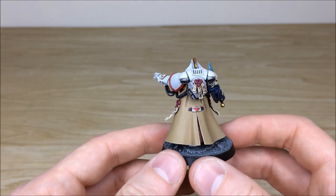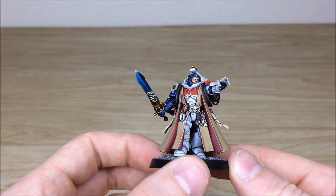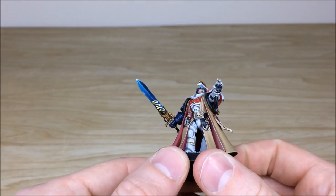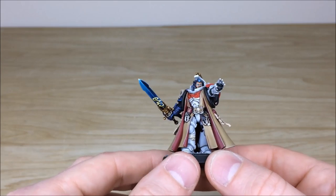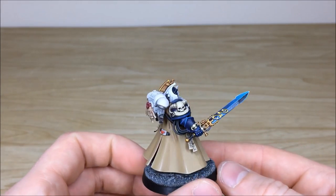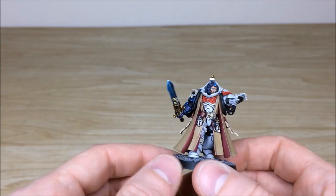The purity seals can be seen on the side of his coat and also on the rear of the backpack. He's got a really cool blue glow in his eyes showing that power ensuing from within. I really like the fact that they've kept the symbols and filigree from earlier Librarians on these new Primaris models — little touches like that keep them in line with the historic nature of the Space Marines range.